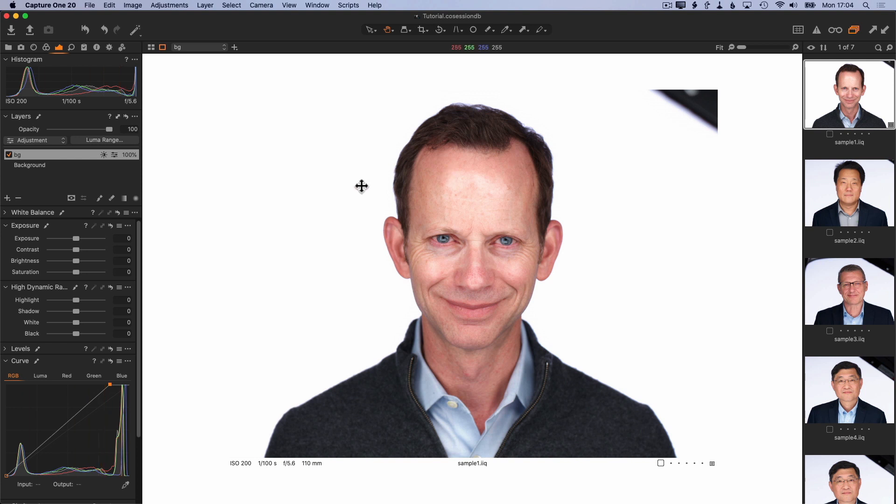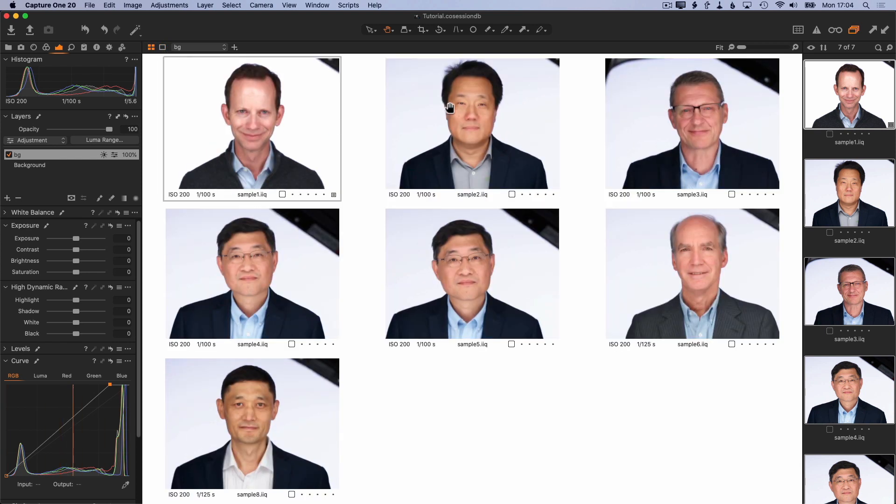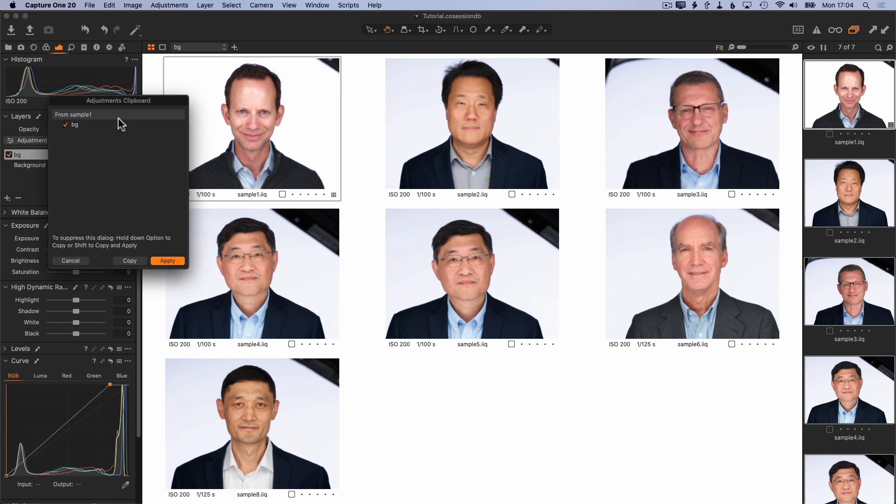The next step is to select all of the other photos in this session with Command A, and I'm going to turn off the proofing margin so we can see all the images. We see that all of these have a background which is light gray, about the same as the original image, so all we need to do is copy this layer to the rest of the images. In Capture One 20 you can choose a specific layer to copy, whereas in previous versions it would copy all layers without being able to choose. So if you're doing this in Capture One 12, you probably want to do this early in your process so there are no other layers on the other images. In Capture One 20 you can do this later and just choose this one layer to copy to the other images.